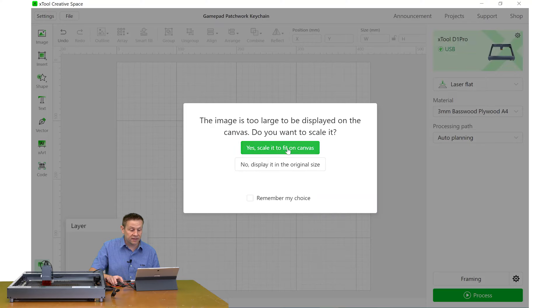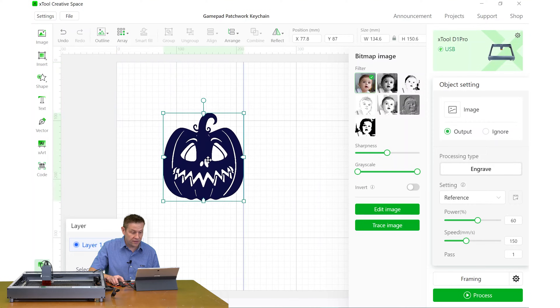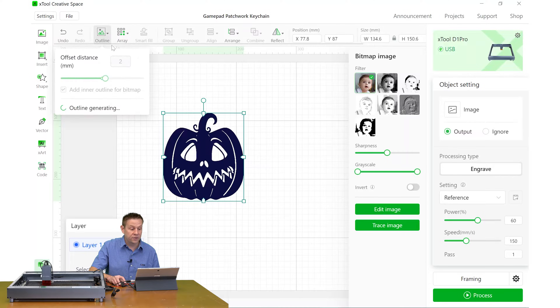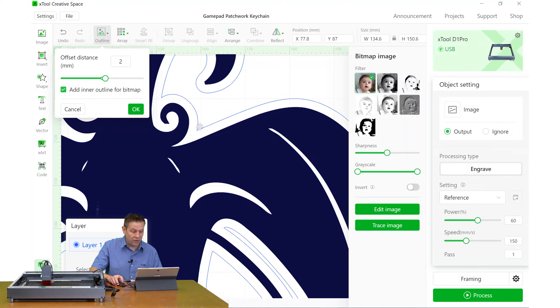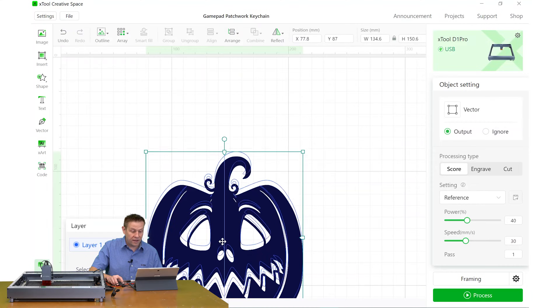It asks if I want to scale it down — I do — and I'll shrink it down some more. Right now because this is a picture file it's only going to do engraving, but I mentioned this is a cutout project. To convert it I'll make sure it's selected and come up to the outline tool, which creates an outline around everything. The outline has a two millimeter offset by default, so I'll type in an offset of zero and click OK, and that blue line snaps directly to the image.